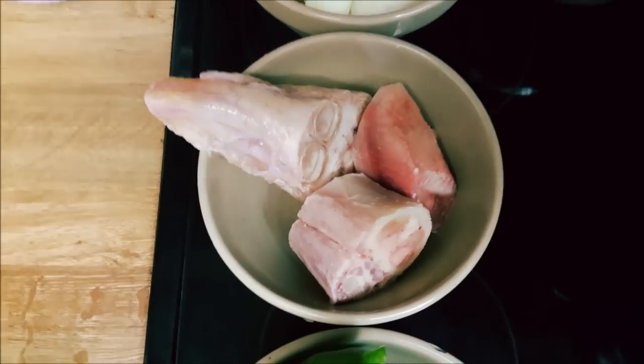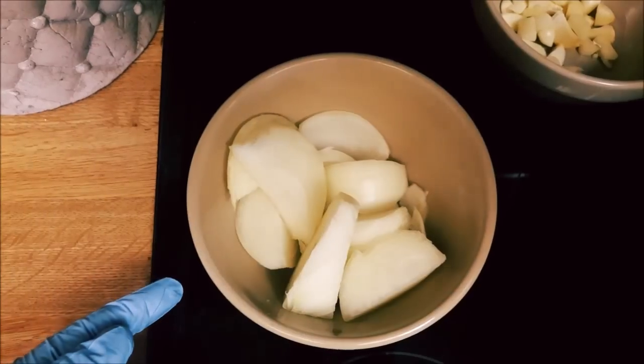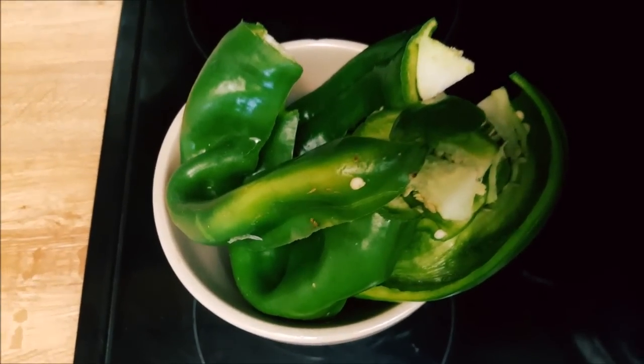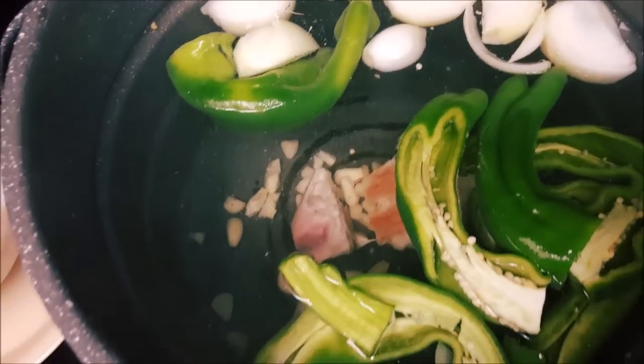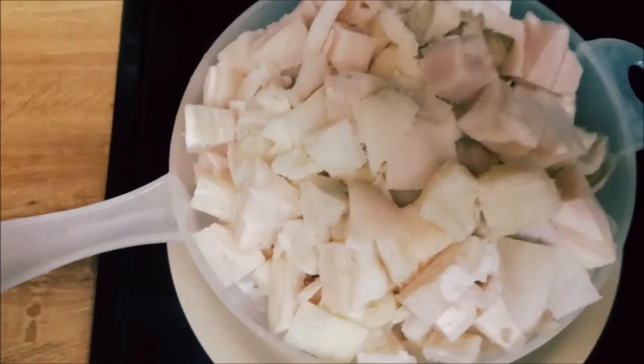All right guys, here we go. First thing we add is the beef stock, then the onions, then our garlic. Got our green chili slash Anaheim peppers — get all of that in there.